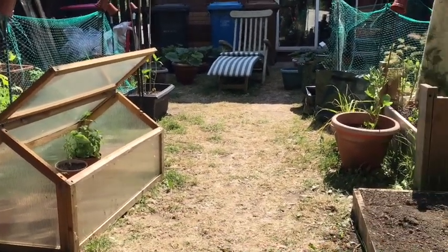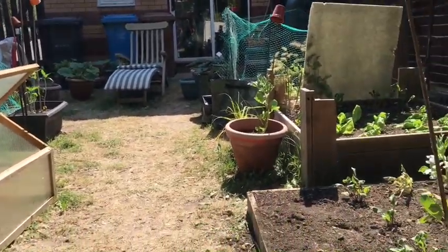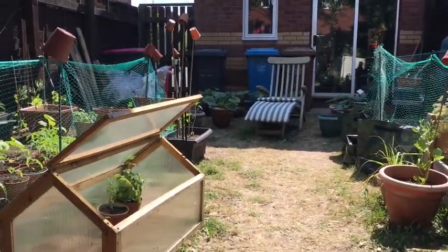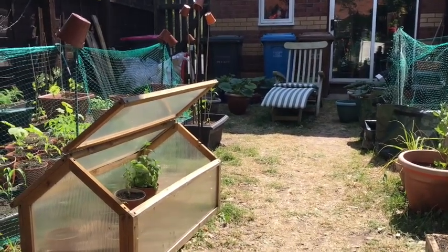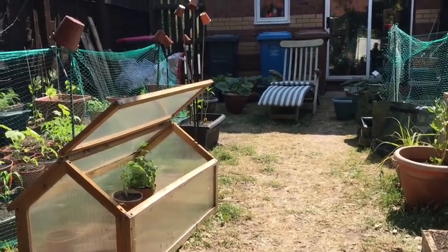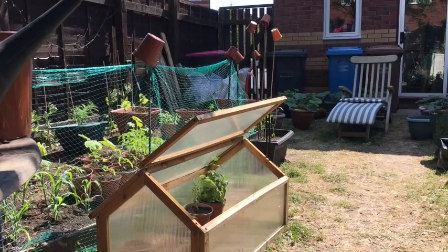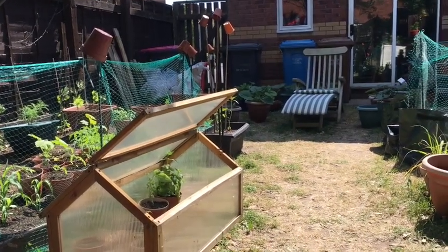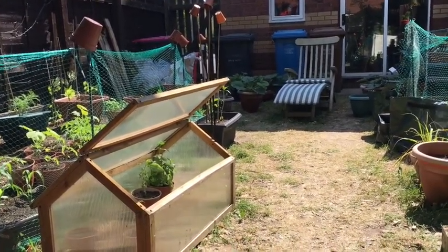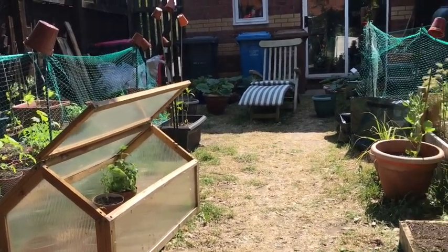I thought I'd finish off this episode with a little tour around the garden to get you up to date. The main thing to mention at the moment is how hot it is. For the last few days and for the next couple of days it's in the 20s degrees Celsius, so in the 70s Fahrenheit. Plus it hasn't really properly rained for months - since I've been doing this channel I think we've had two, maybe three days of what you might call proper rain. So it's been incredibly dry.